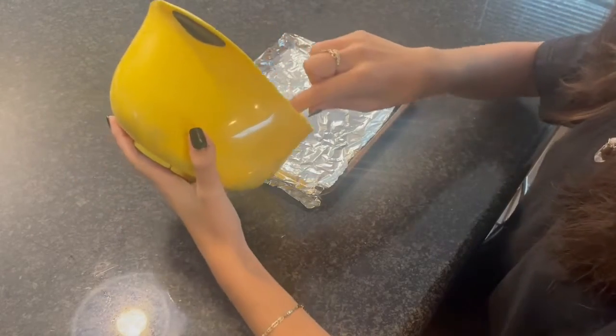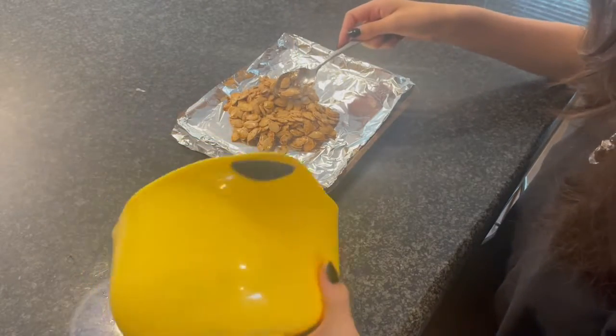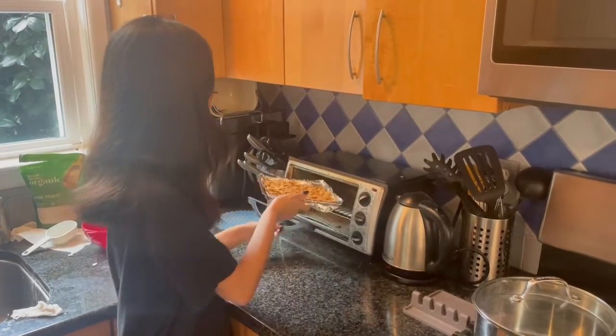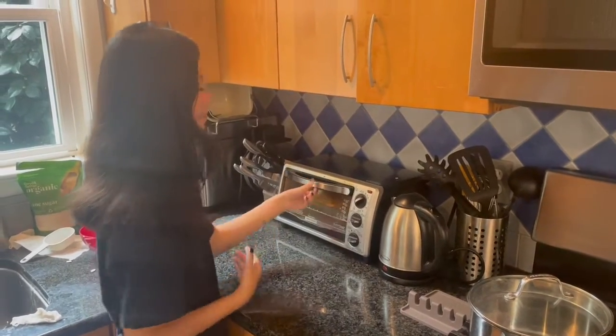Pour the seeds onto the pan and spread them evenly. Put the pumpkin seeds into the oven and let them roast for about 15 minutes.